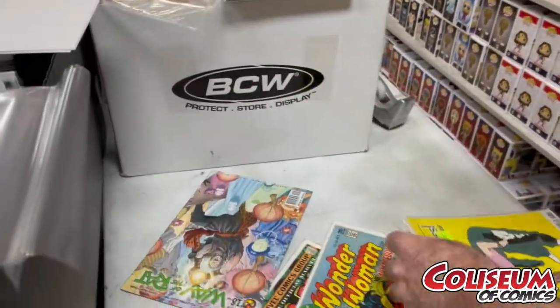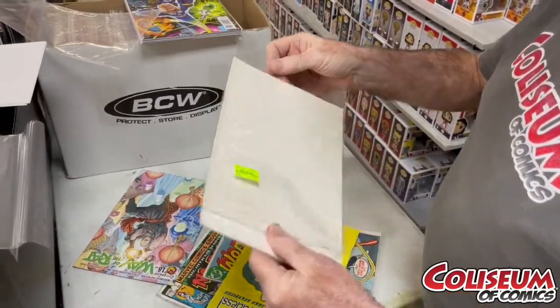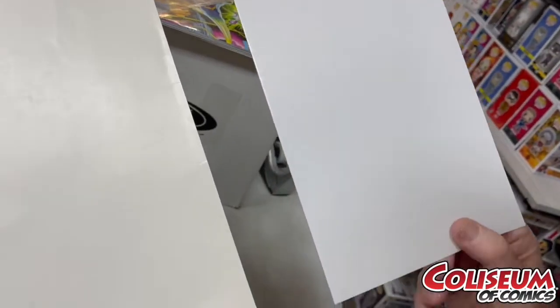We'll strip a couple others here. This is a big messy bag. You can see what happens to the boards. This is a new board, and this is the board I just took off — they started looking the same.